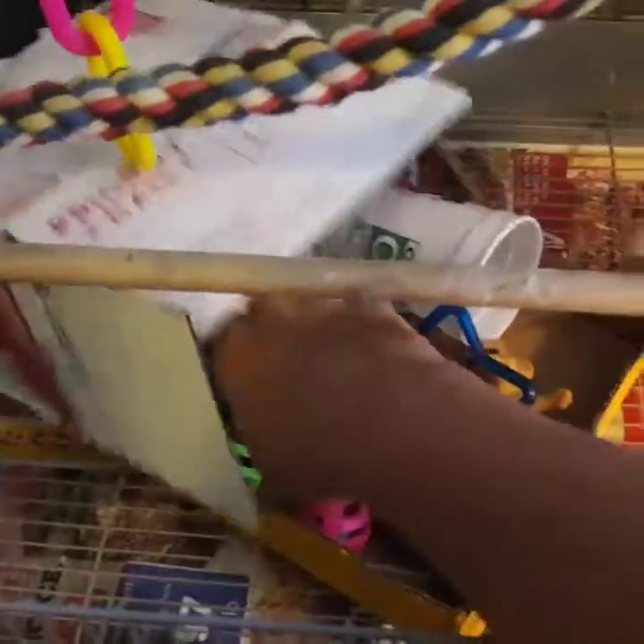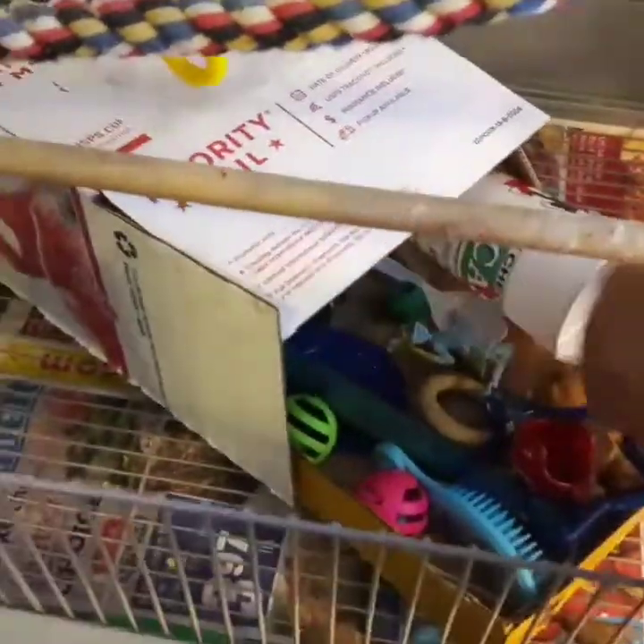He loves bells — he's got some loose bells down in here from his broken toys. He carries them all over the place and shakes them. He plays with a paper clip too. He just grabs his broken bells, carries them around and shakes them everywhere — loose bells are a good fun thing for them.